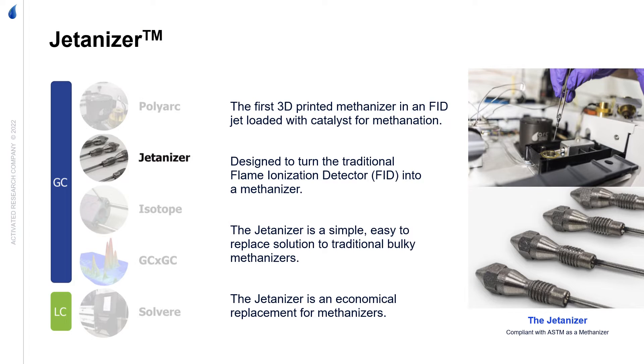The Jettanizer is a 3D printed FID jet that is packed with a reduction catalyst. It replaces a standard FID jet but can convert carbon monoxide, carbon dioxide, and formaldehyde to methane for detection. By utilizing the FID heater and hydrogen flow control, no additional parts are required.